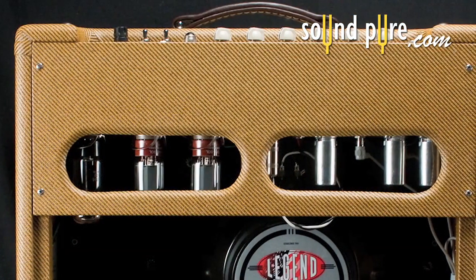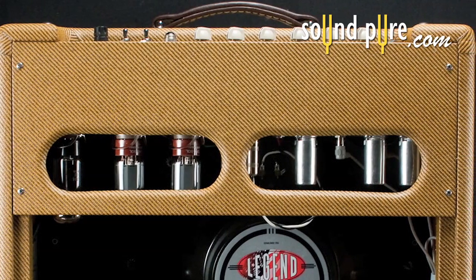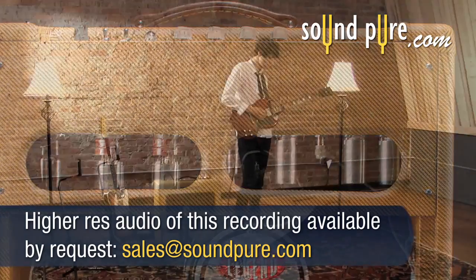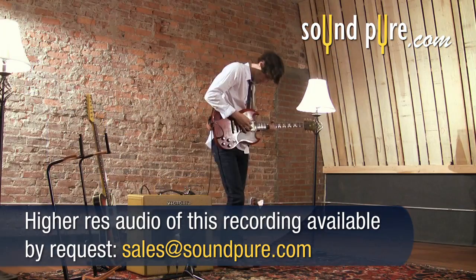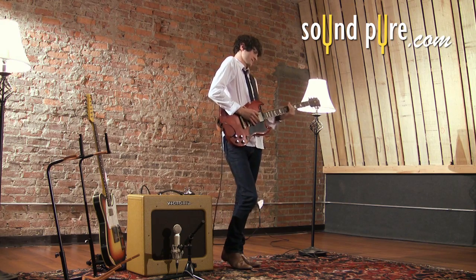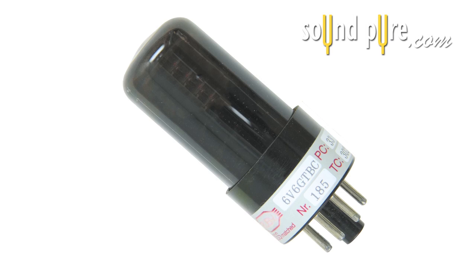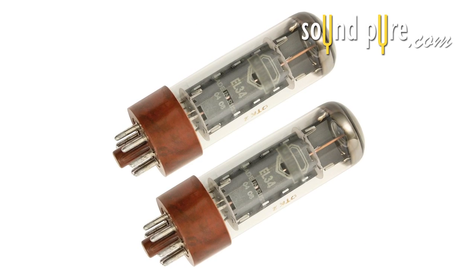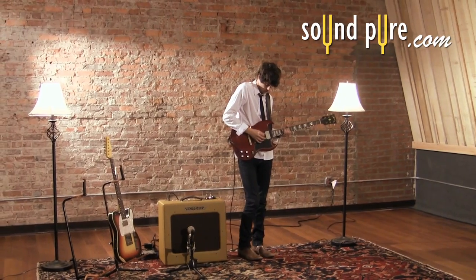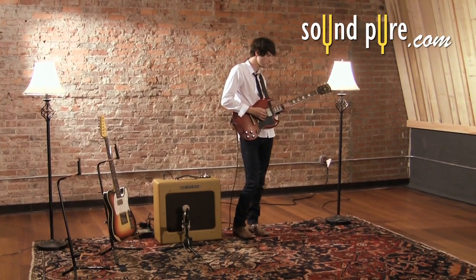Our favorite feature is the ability to use any common power tube configuration you desire. This single-ended Class A design features adaptive tube technology, allowing you to use any combination of two tubes or a single tube for a variety of wattage and customized British or American tone. Use a single 6V6 for 5 watts, a pair of EL34s for 35 watts, and just about anything in between. Even mix and match for a modified tone no one can match.